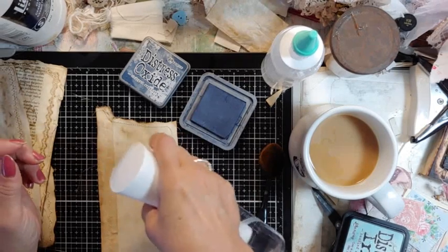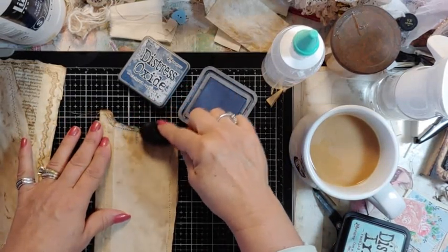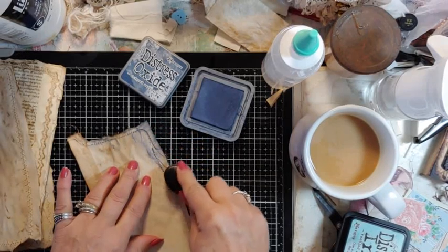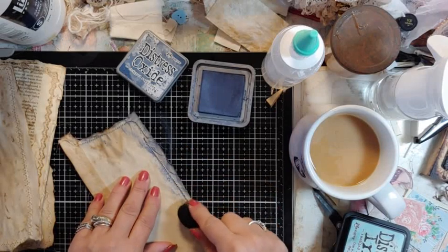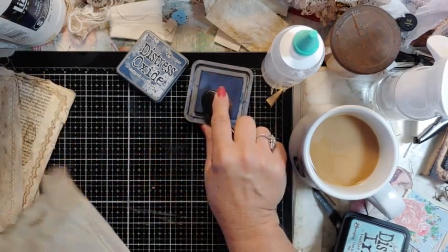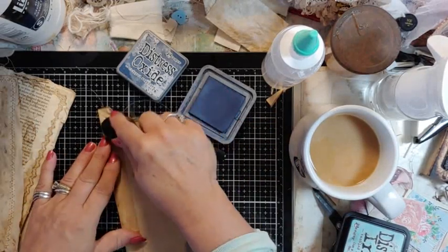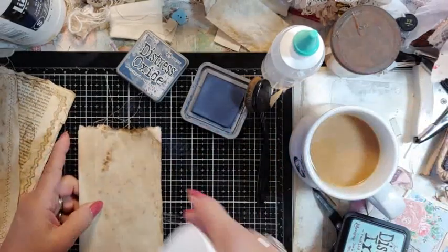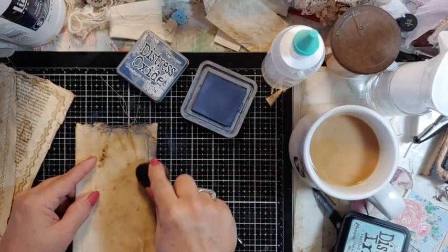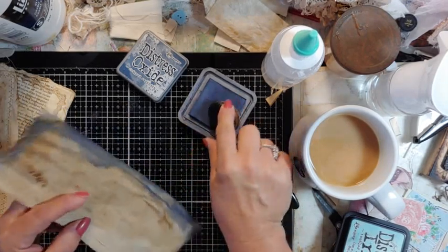As I'm lifting it up and working through all the pages, it's time-consuming getting all the grunginess in. This is going to be a blue Christmas theme, I think. I like using water because the water kind of drags the color in a little further sometimes.